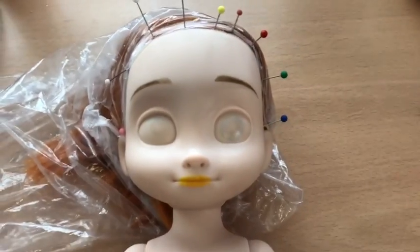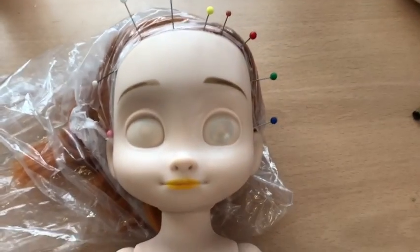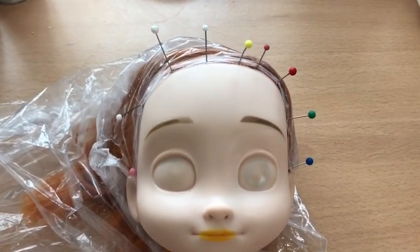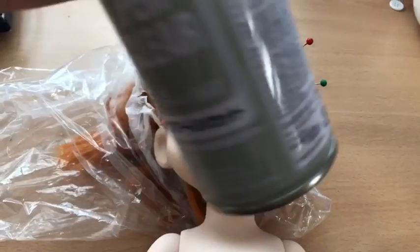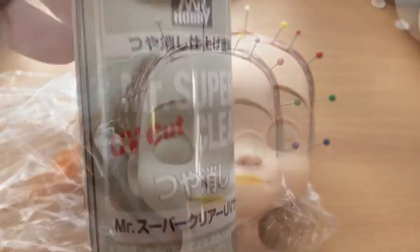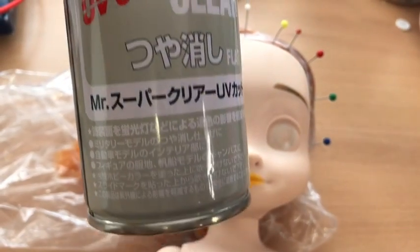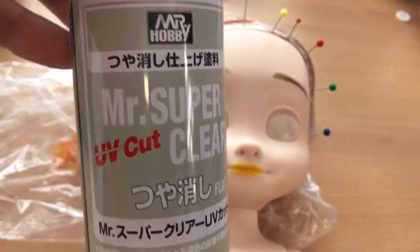The first thing I did was to remove all of Anna's eyes and mouth with acetone. Next I sprayed her with Mr Super Clear, which provides a good base for your pencils to draw the features on.